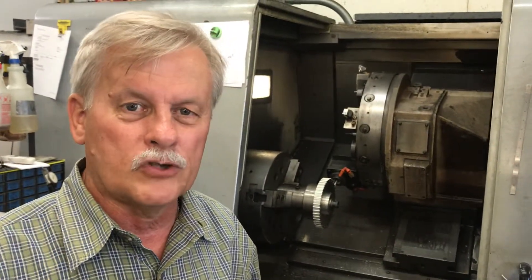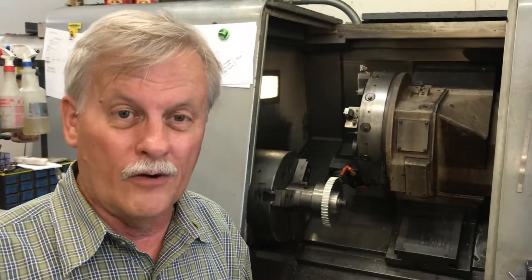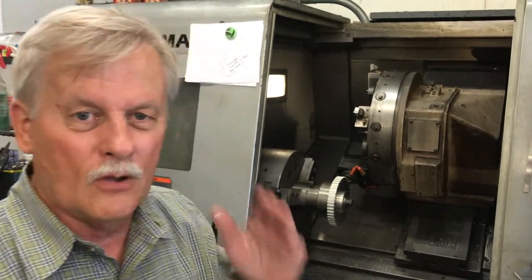I thought this would be an interesting one to show how timing belt pulleys are made and talk a little bit about how they're used. Anyhow, thanks for joining us today — we'll talk to you again soon. So long.